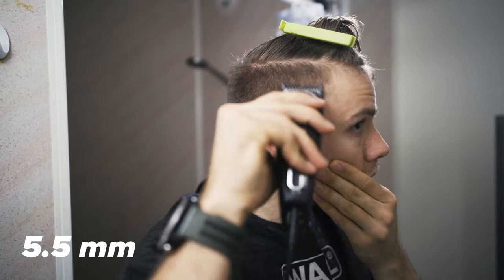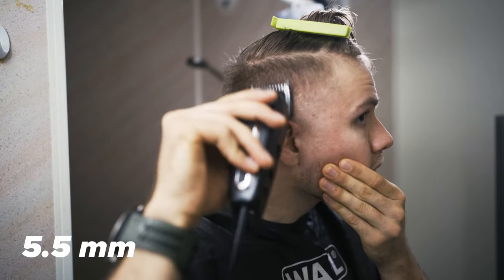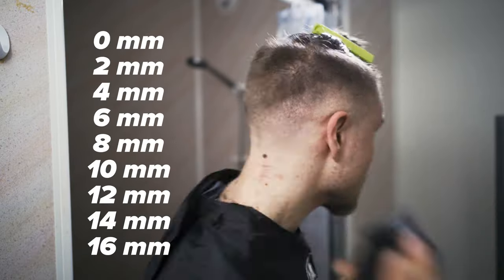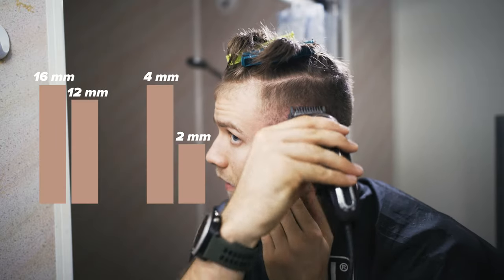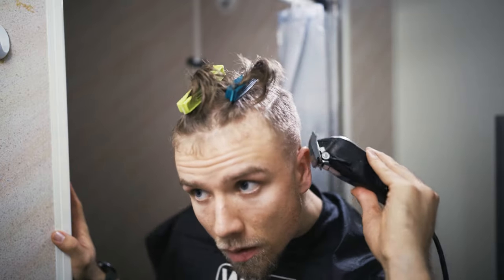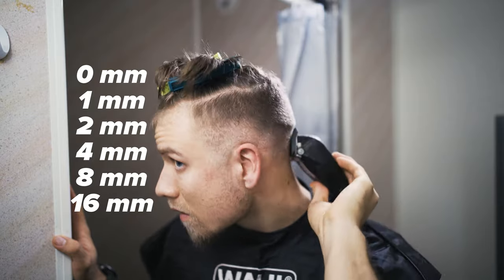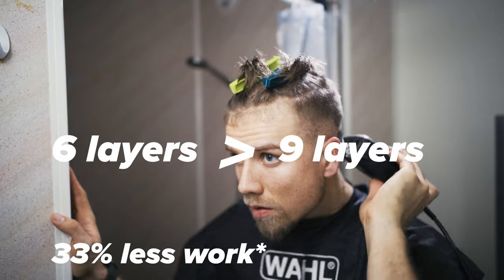Then we move on to the one guard. An easy mistake to make is the length difference between the different layers. At first you might think you'll choose a consistent distance, like every two millimeters. But the human eye doesn't perceive absolute change, it perceives relative change. So for the best results with the minimum amount of work, you'd want to choose a constant relative change, like increasing by 100% starting from one millimeter. In this example, you essentially get double the resolution for 25% less work.